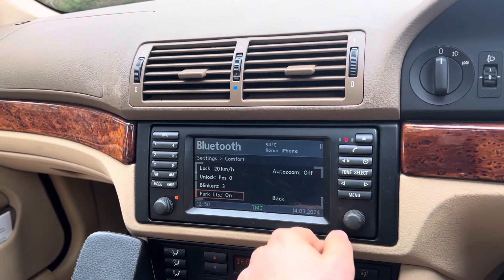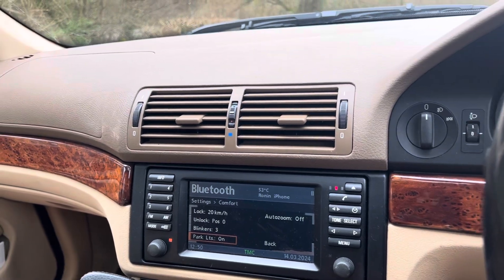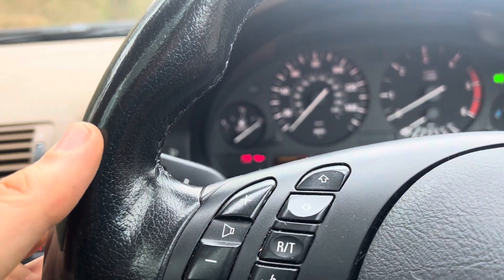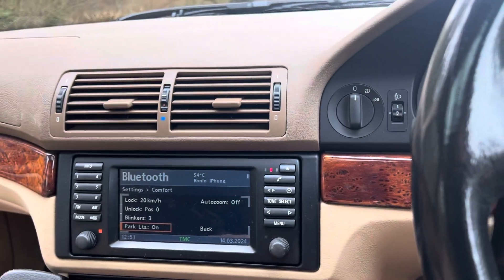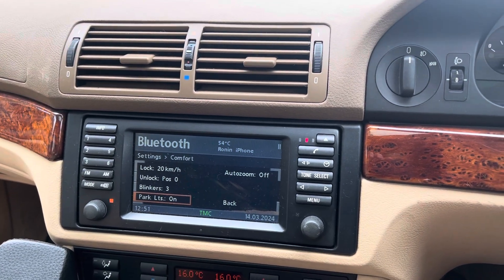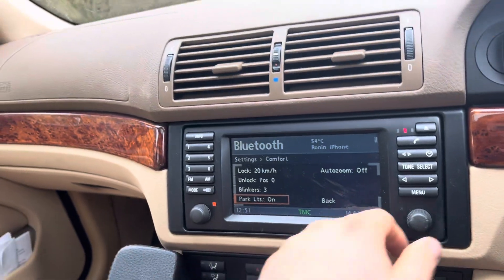You've also got park lights. Some of these cars didn't come with parking lights as standard. Basically, all you need to do is turn your indicator on, turn the engine off, turn the light off, then put your indicator on, and it illuminates one side of the car — so that if you're parked on a busy road at night, the car's illuminated so people don't crash into it, which is a nice thing.